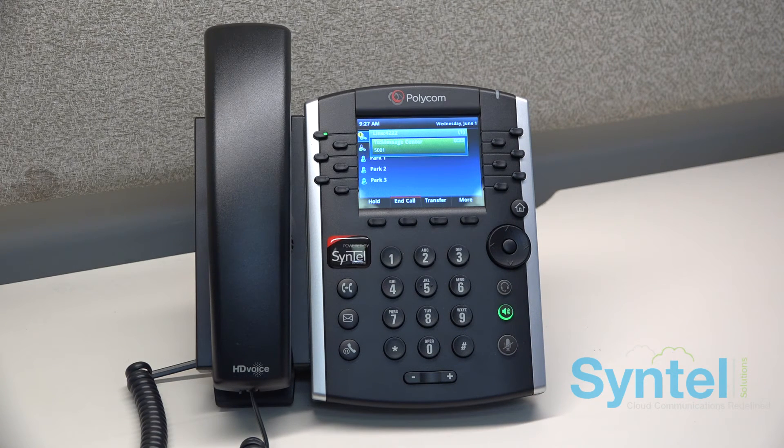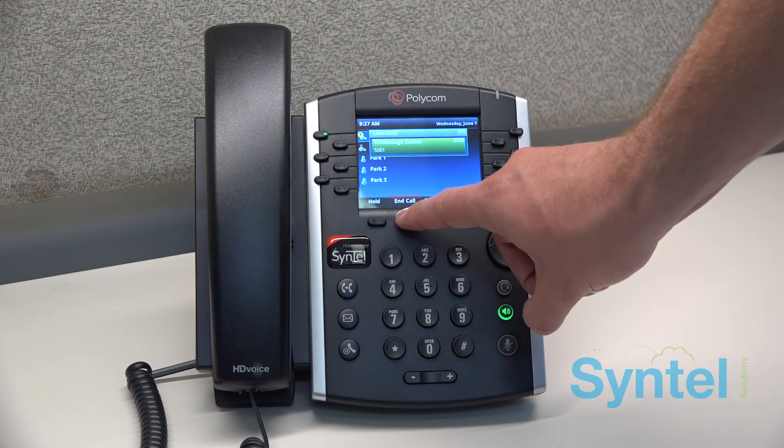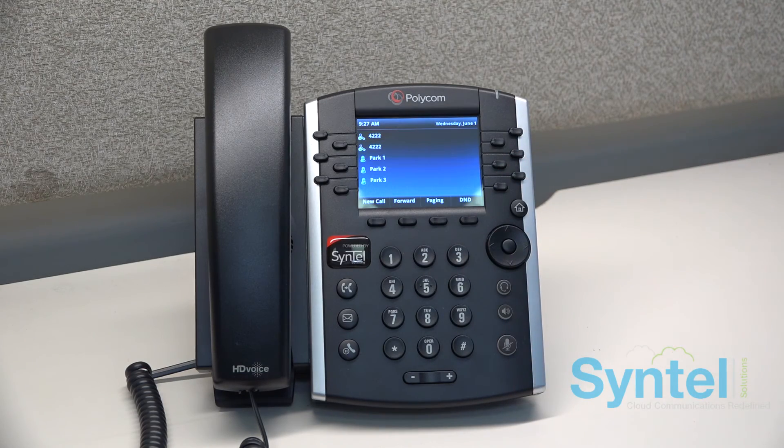Follow the voice prompts to set these up. Once this is done, your mailbox will be set up and ready to take calls. Main menu. Press 1 for new messages.